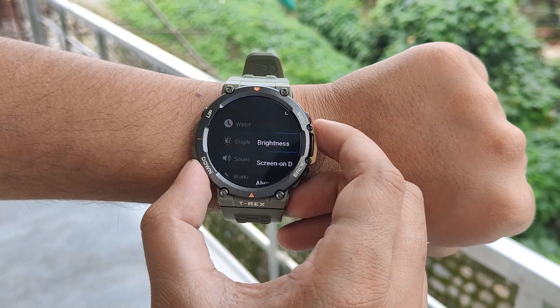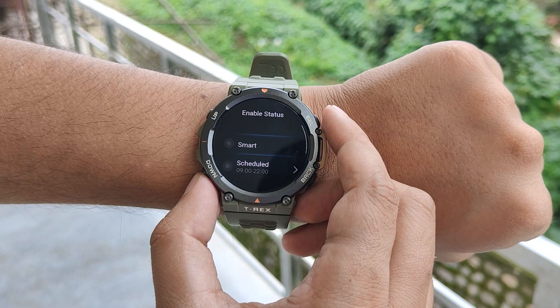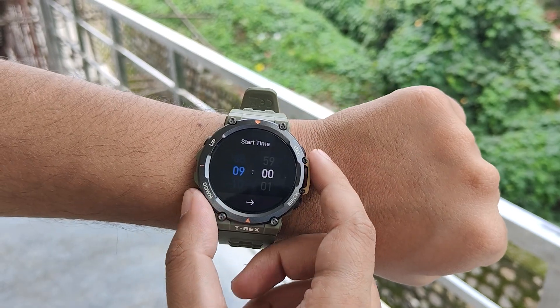The final tip is that you can schedule the always-on display so it doesn't bother you at night or consume unnecessary battery. You will find the enable status option under the always-on settings menu. You can set it to smart mode, which disables the always-on display whenever you take off the watch or it detects you sleeping. You can also set a custom schedule during which the display is allowed to work.